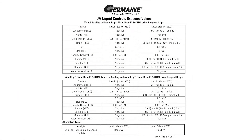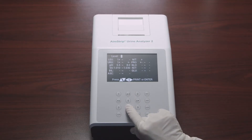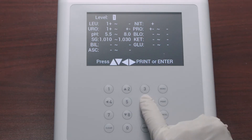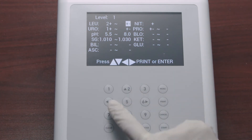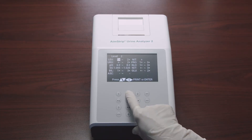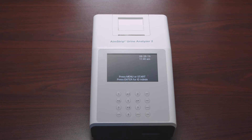The QC values are located on the package insert that comes with your liquid controls. When the cursor is on Level 1 or Level 2, press the up or down arrow to navigate between the level screens. Press the left or right arrow to move to the digit to be changed, and press up or down to increase or decrease the value. Change each analyte QC value in this manner until the screen values match the expected values insert. Once done, press Enter to save changes and exit, or press Print to print the current values.